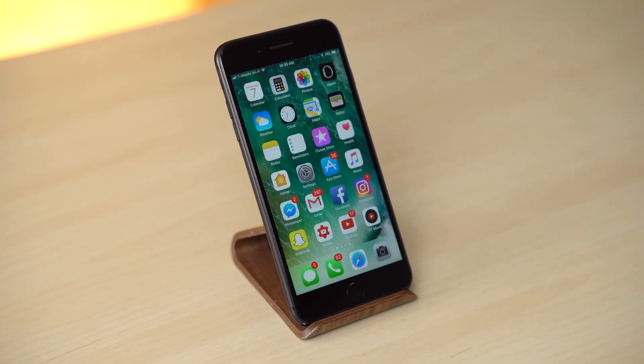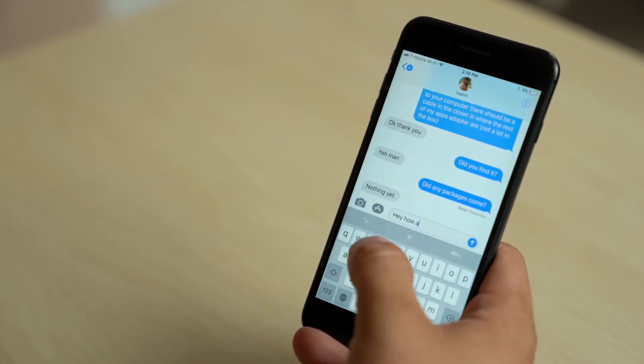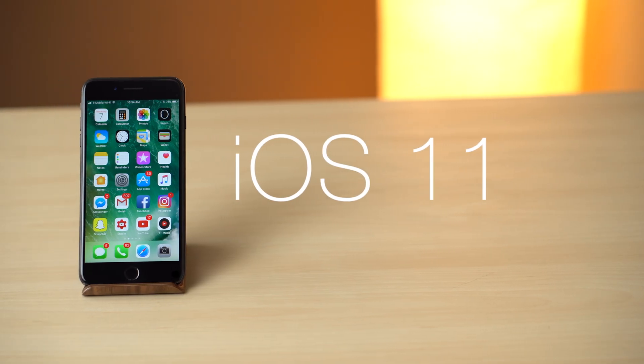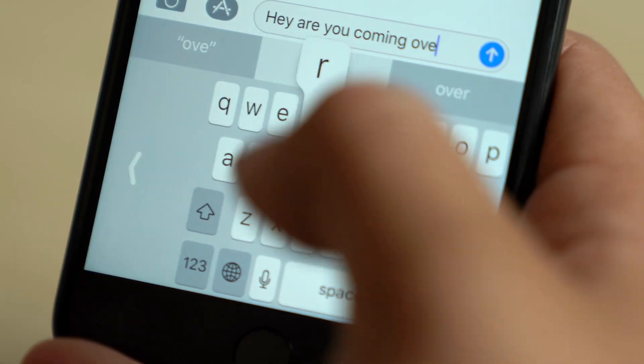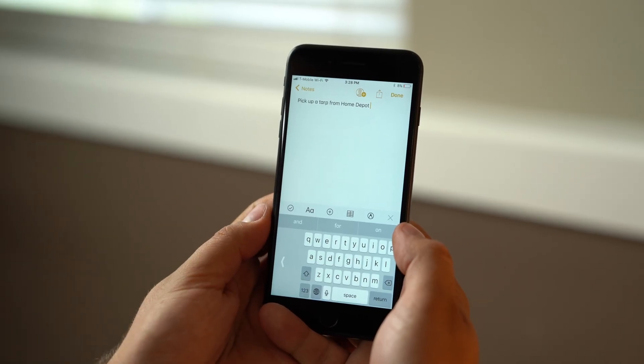With larger iPhone screen sizes, typing with one hand could be difficult, if not impossible. Thankfully, iOS 11 addresses this with a new one-handed keyboard for easier typing on the 4.7-inch iPhone and jumbo-sized 5.5-inch form factor.